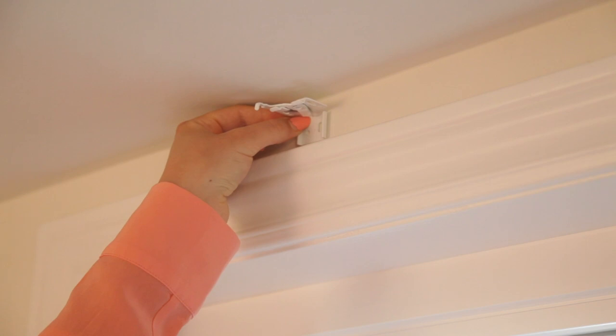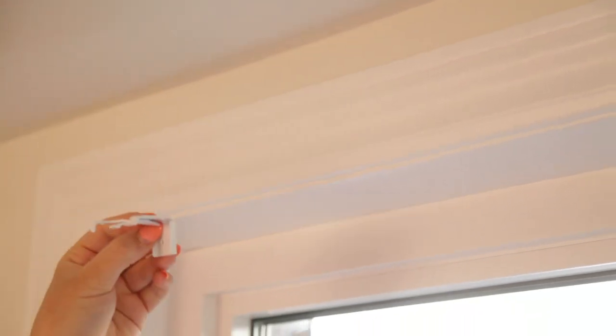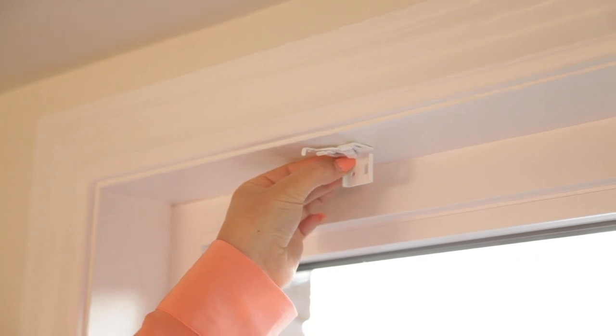For an outside mounting, install the window bracket into the wall above the window frame. For inside mountings, install the bracket into the ceiling of your window frame, at least half an inch deep. Also included in your package are wall mounts, which are required for installation into drywall. If you are installing your brackets into wood, you only need screws.